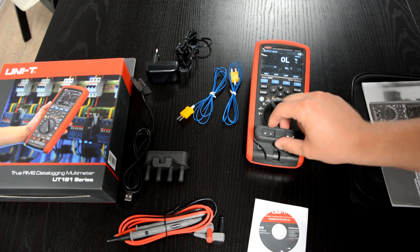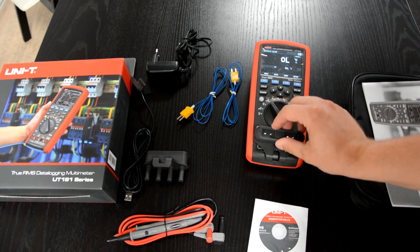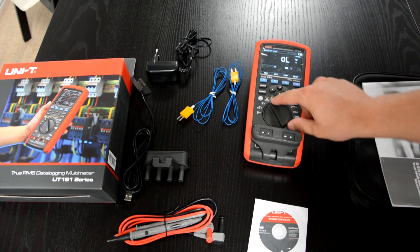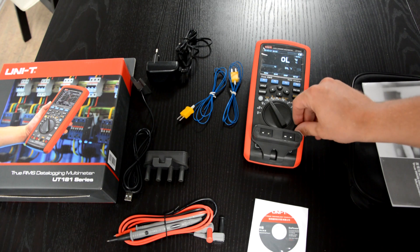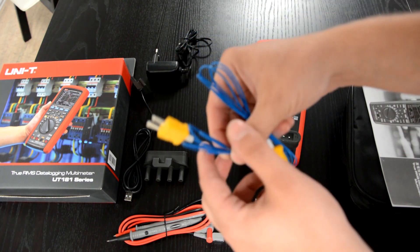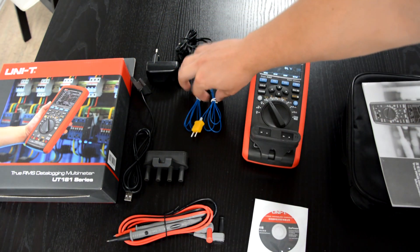You just saw the misconnection alarm, which is a very handy function. I had to switch it to temperature measurement — now it's okay. And with the two included thermocouples, you can measure two temperatures at the same time.